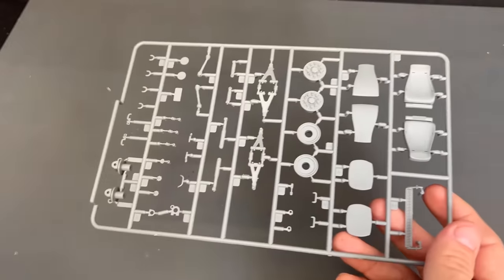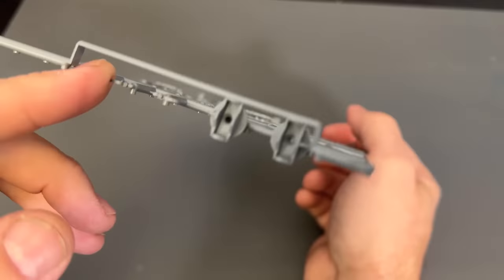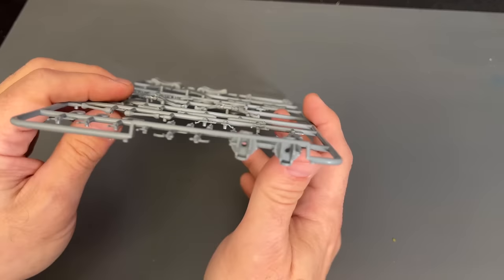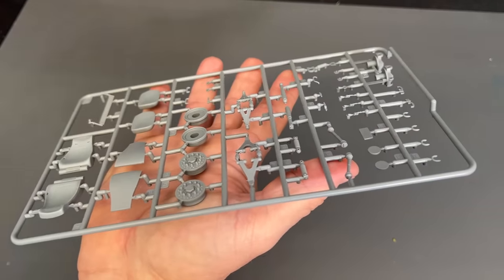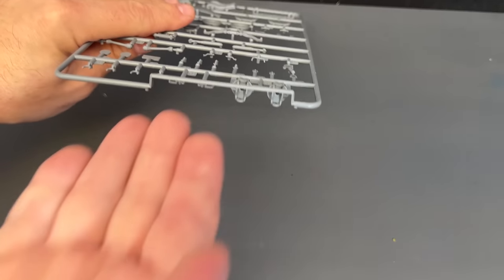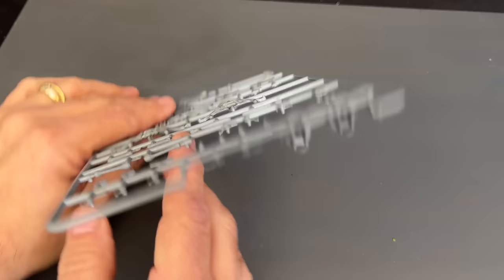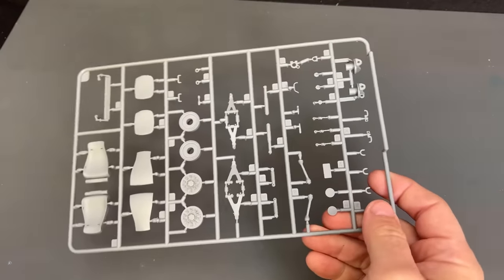The next sprue — and you actually get two of this sprue — has a little bit of slide molding. It includes our seats, wheels, and some of the suspension parts. A lot of people have been asking to have slide molding explained, and it's easiest to show on this piece. A normal mold has just a top and bottom piece that come together and inject plastic. A slide mold has a top and bottom that sandwich together, but then another piece of the mold slides in — that's how we get hollowed-out pieces. They inject the plastic, pull the slide out, then separate the two halves. It's a way of getting extra detail without having to glue two parts together. That, in a nutshell, is slide molding — and you get two sprues of that.